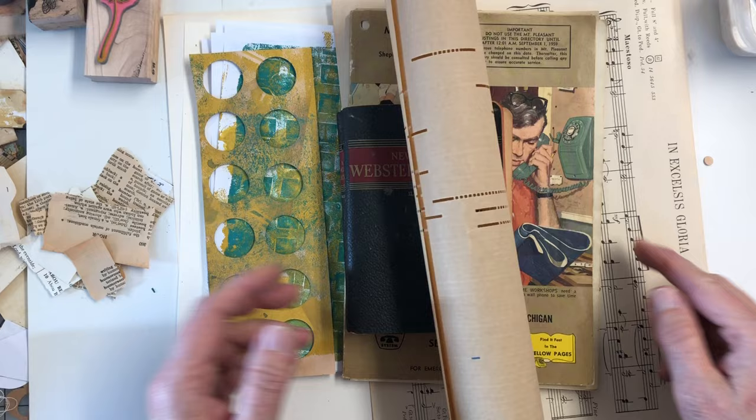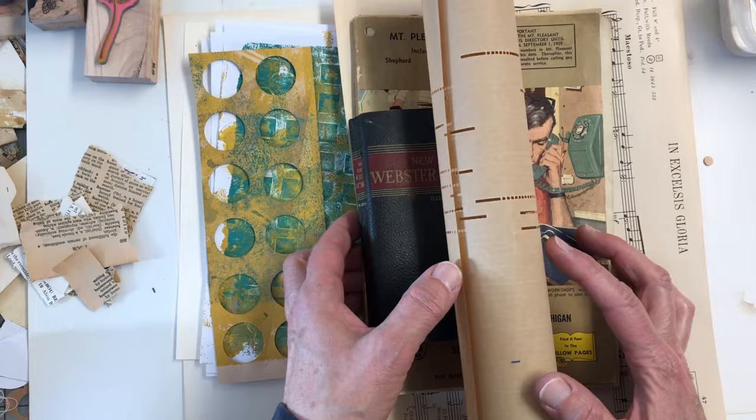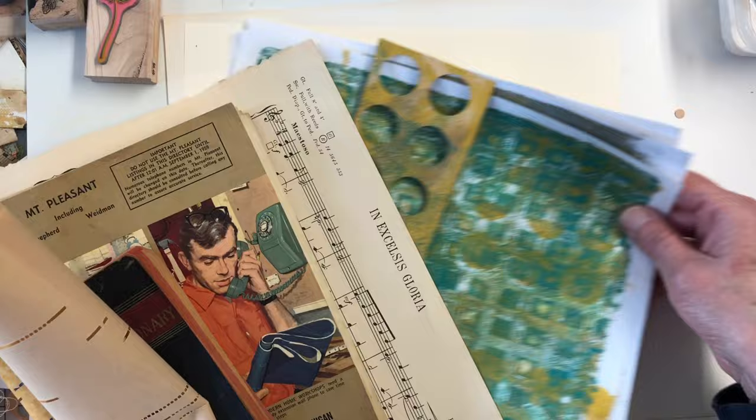Today we're going to just do an enjoyable and relaxing masterboard because I was playing a little bit this morning on my jelly plate because I wanted to just make some little background, just collage fodder, I guess.